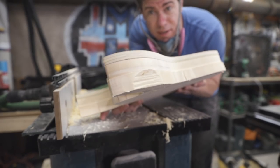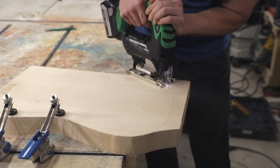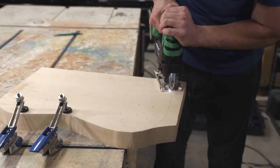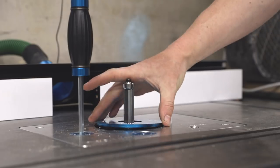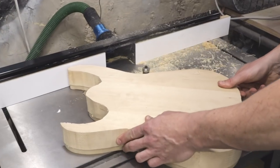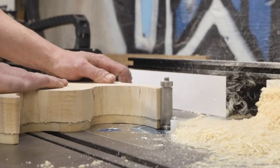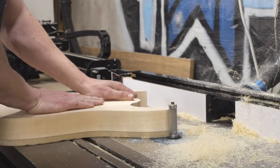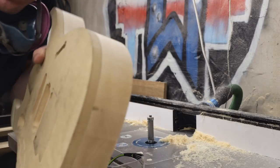Since the basswood guitar blanks are pretty inexpensive, I decided to use this one as a practice body and cut a second body that would be the keeper. I also used this as an excuse to upgrade to a beefier cast-iron Rockler router table, which would be less prone to vibration and tearout. The new router table setup did the trick — the edges were really clean all the way around the keeper body.